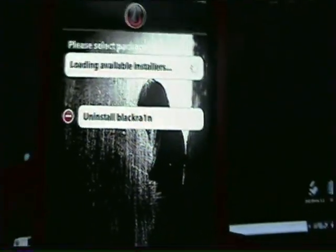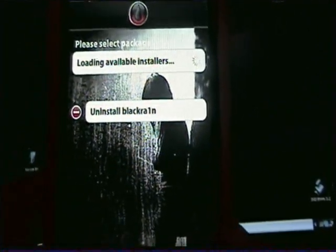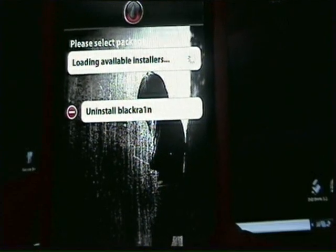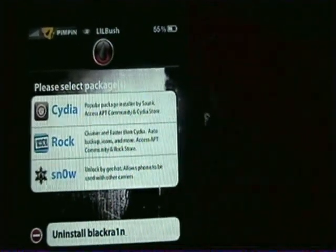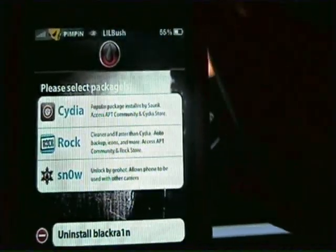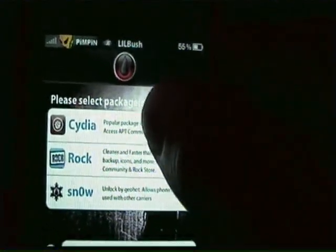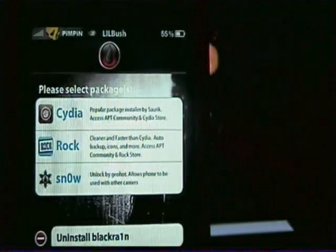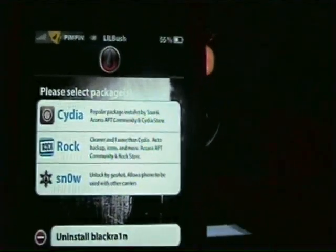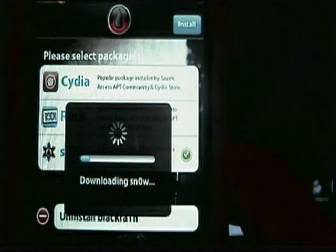Instead of iCy, you should have Snow — iCy is no longer used, it's been done away with. It should say Cydia, Rock, and then Snow. Just like if you jailbroke with 3.1.2 before, except Snow replaces iCy. You can download Cydia or Rock — I use Cydia and I have Rock but don't prefer it. To unlock, just hit Snow and install it.